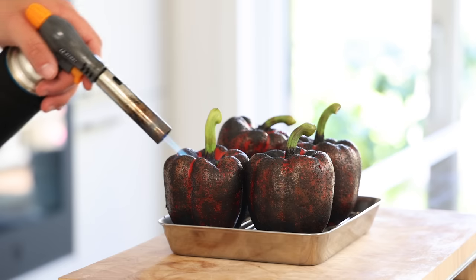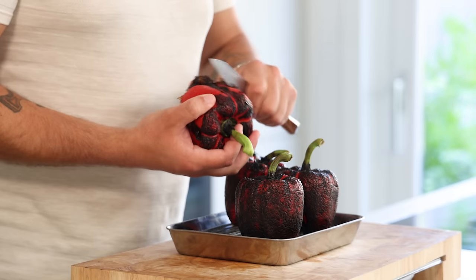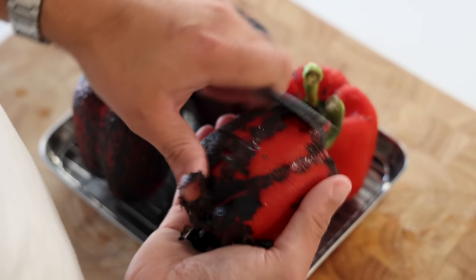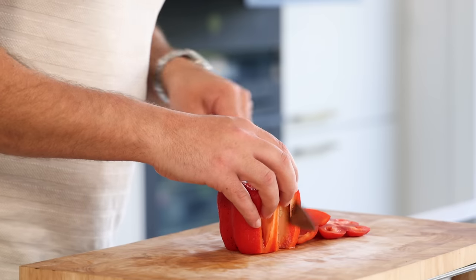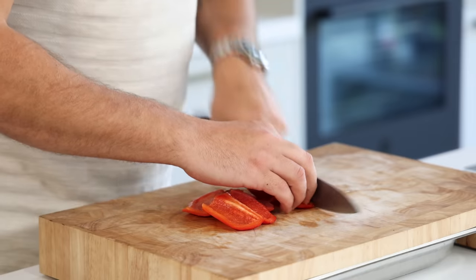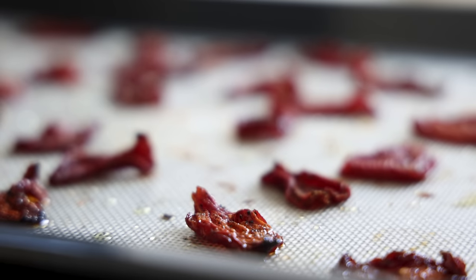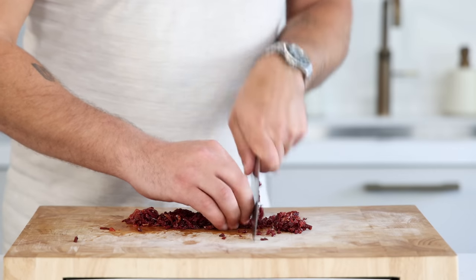Let the bell peppers sit for 30 minutes to cool down completely. Once cold, use a small knife to remove the toasted skin. You can also rinse them under running water, but then you will lose a lot of flavor. Cut the bell pepper away from the seeds and cut them in small cubes — also known as brunoise. Then back to the tomato: it's super flavorful and the texture is great — also cut it in brunoise.